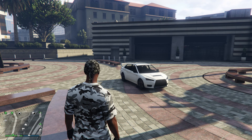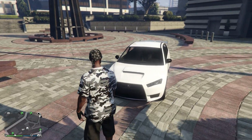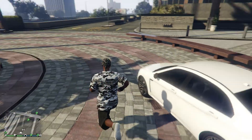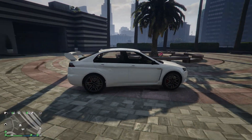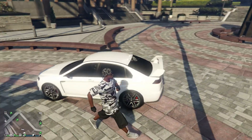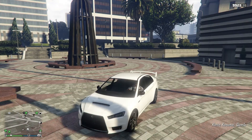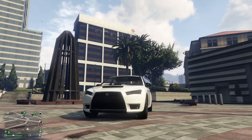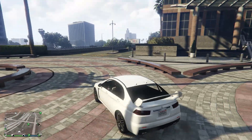This is Silence back with another video. Got a few more videos coming in, another car customization. You can see a Karin Kuruma — we're doing JDMs all in a row, so these next few videos are JDM themed. The Karin Kuruma, non-armor, just the regular version, it's $95,000. It's based heavily off the Evo 10 in real life — Evo X, whatever you want to call it.